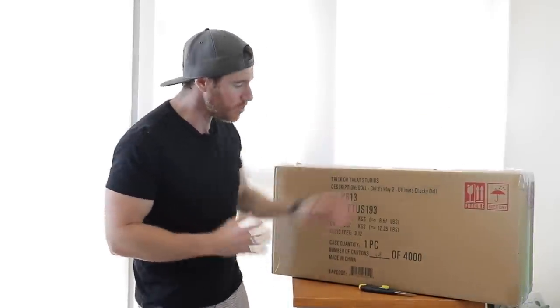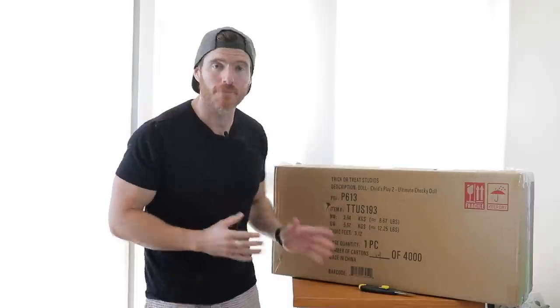What's happening, my fellow ghouls and ghoulists? Today it's a very exciting video. I'm going to be doing an unboxing and review of the Trick-or-Treat Studios Child's Play 2 Ultimate Chucky.